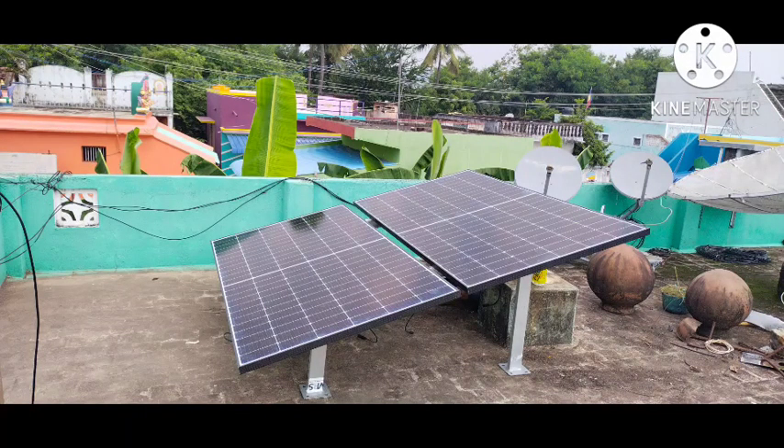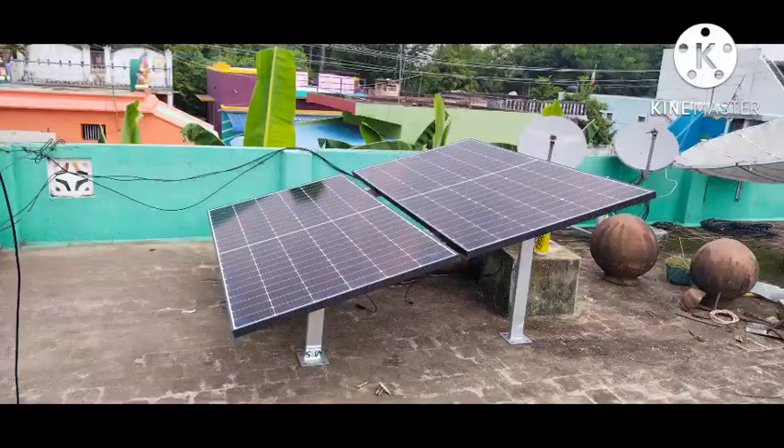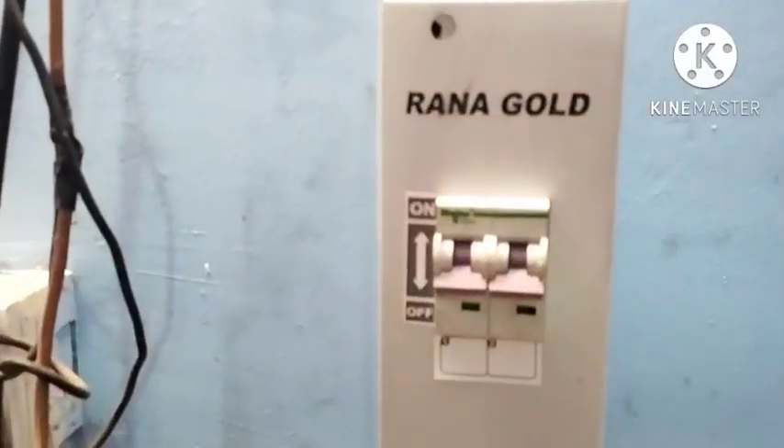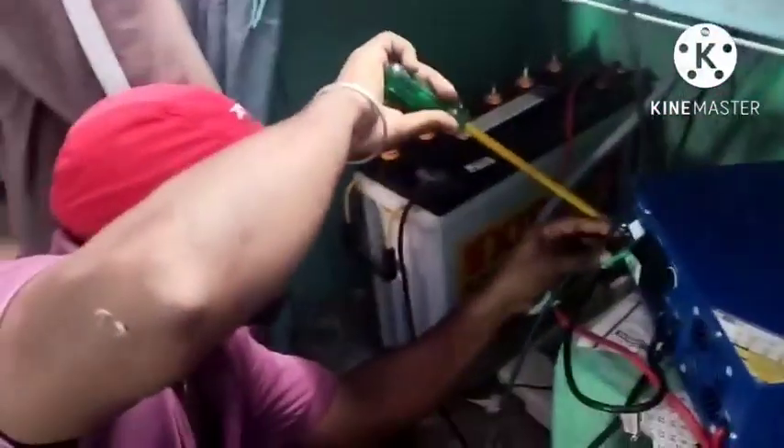If we take the FTC connector, we don't need to set the 2 panels separately. We have a 2-in-1 connector, a 6-square MKV cable with a flexible motor, and a 32-amp DC MCB — 2-fold DC MCB.